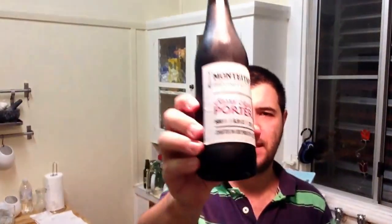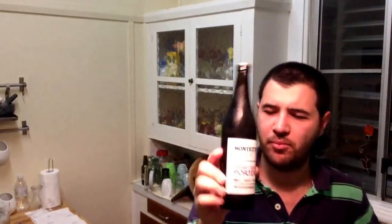Welcome to Jazz Beer Reviews — first review on the iPad. Today's beer is going to be Monteith's Barrel Aged Porter. This beer comes in a 500ml bottle, it's 6.5% ABV, and it says on here 31 IBUs.